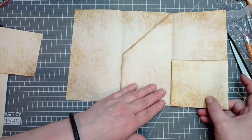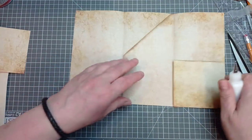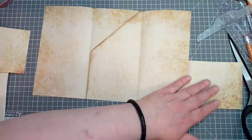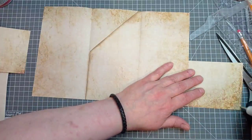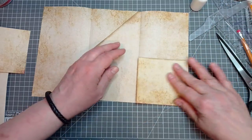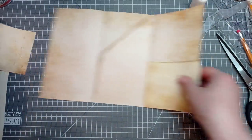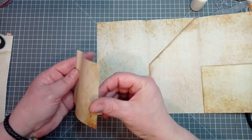So there we have it — pocket there, pocket there! How good is that? Glue down there and along the bottom. There we have it. Then we do exactly the same with this piece. I just think this is fabulous — thank you so much, Jo.